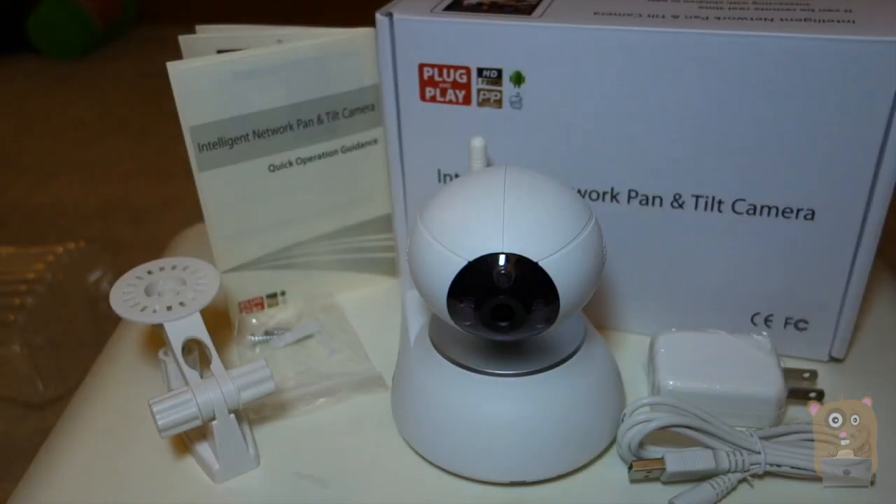Thanks for watching this unboxing of the Cam Nubi HD-YRS IP camera. If you have any questions, comments, or suggestions, feel free to contact me. Thanks for watching Ogre Hamster. Bye.